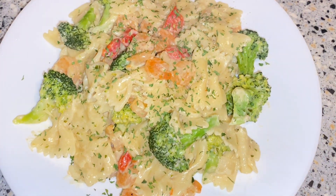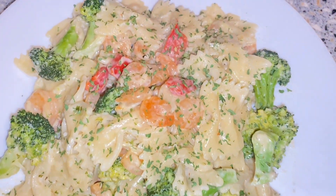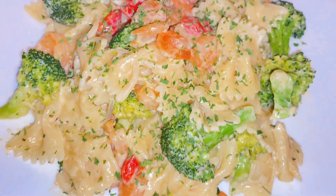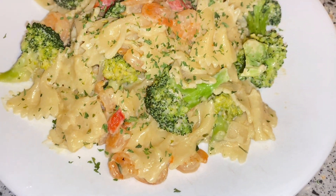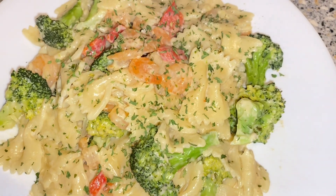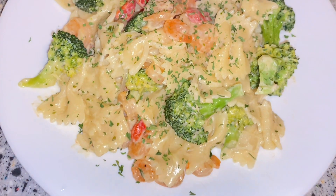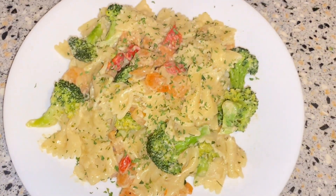This is the finished product of the pasta, and when I tell you it was so delicious — I love it! This is a recipe I would definitely do again. This is the end of the video, guys; I hope you liked it. Make sure you like, comment, and subscribe, and hit that little bell to be notified every time I post a new video. I'll see you guys in the next video — bye!